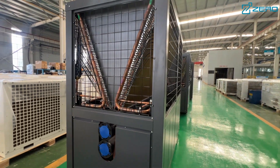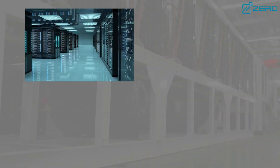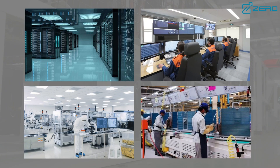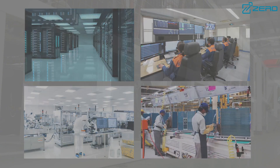ZLAS series chillers are widely used in data centers, communication rooms, pharmaceuticals, metallurgy, electronics and other industries, and can provide stable cooling capacity under any temperature conditions throughout the year.